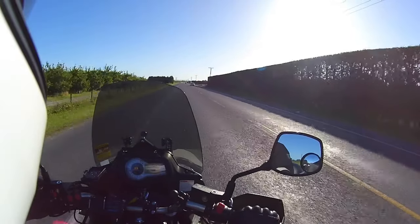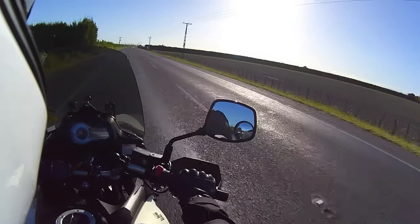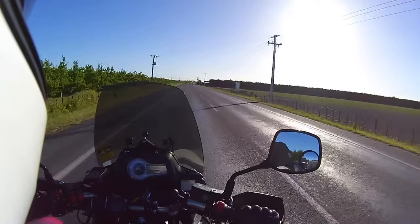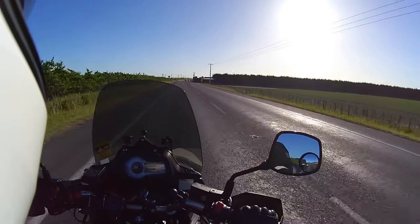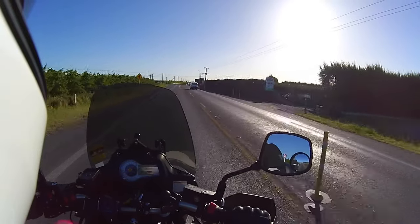I bought it with 3,000 kilometres on the clock, and now it's done 16,502 kilometres. I've kept it up to date with servicing. I've put the Stubel mounted air horn on it.